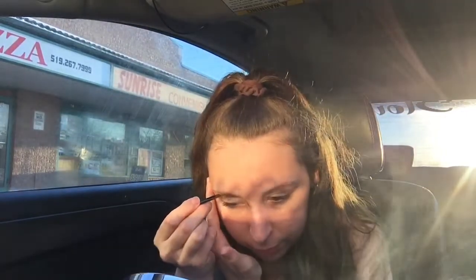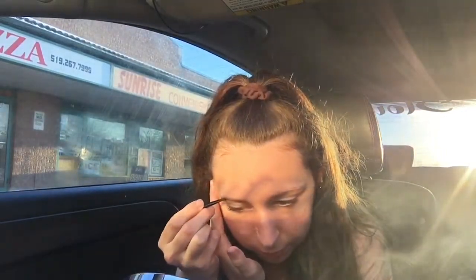Get your eyebrow dip and start to put it on. Guys, this is my favorite eyebrow dip ever, it's lasted me forever. I highly recommend it — it's from Sephora. Let's put this on.